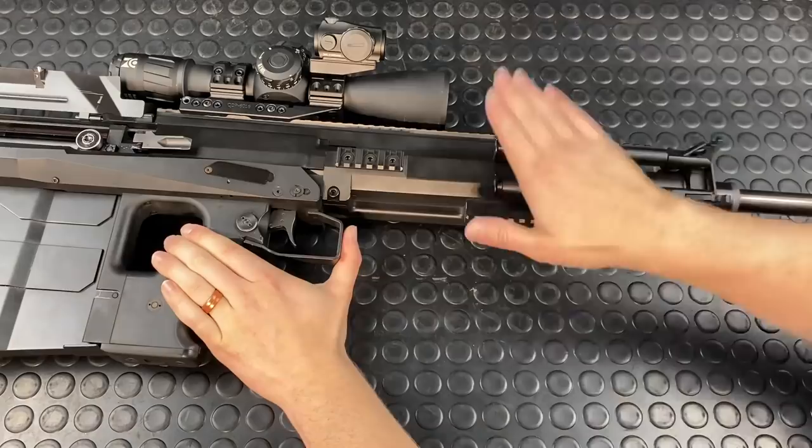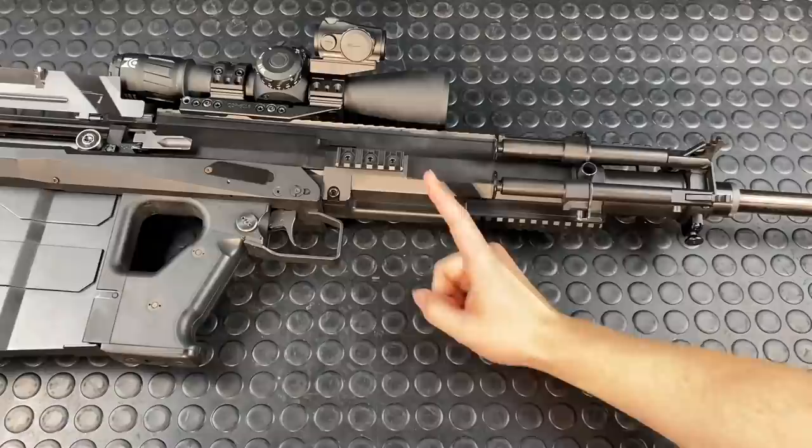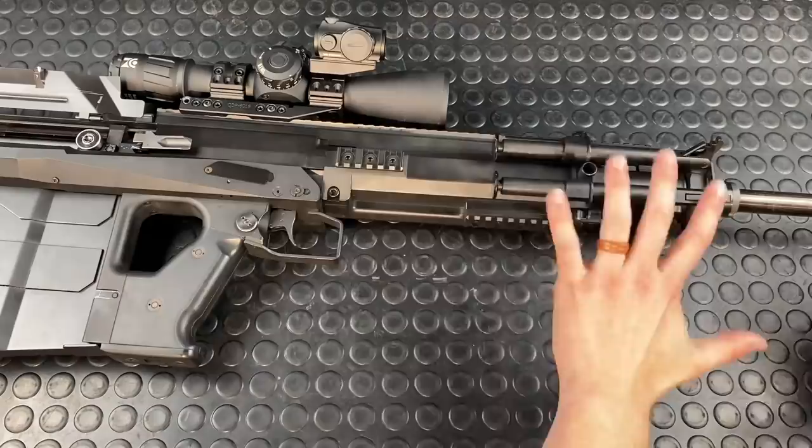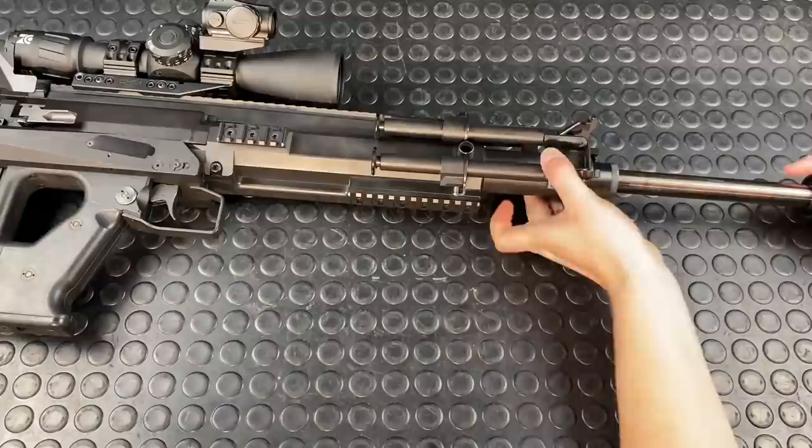The next points I want to drive home are how this differs from a traditional operating system or the short stroke the Barrett uses, and also some really interesting aspects of shooting this thing suppressed. Because yes, Cero does make a suppressor for it, and I really want to get one into play because I think it would be super fascinating to run a suppressor with this system.